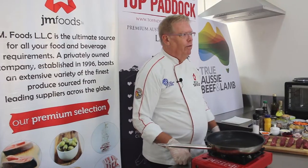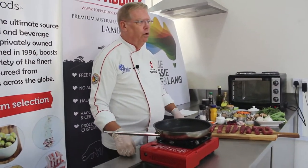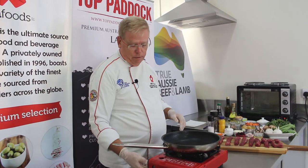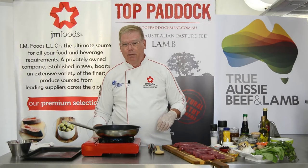First, preheat your oven to 250 degrees Celsius, which is 450 degrees Fahrenheit. Place the rack in the middle of your oven, then take a sauté pan on high heat or medium-high heat.